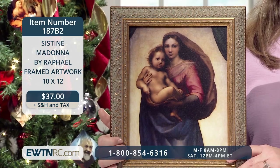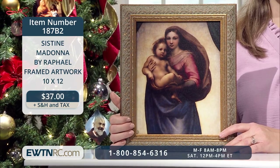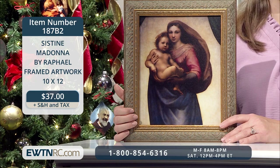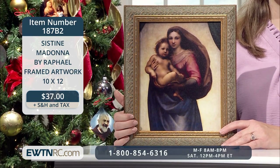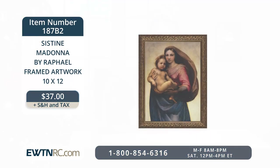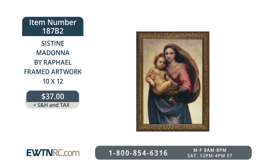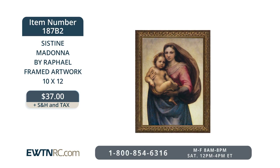When it was first installed in the church, the painting was directly opposite the crucifix. Raphael depicted mother and child with worried faces, contemplating Christ's future suffering and death. Framed in a decorative gold, solid wood frame, the artwork measures 10 and a quarter inches wide by 12 and 3 eighths of an inch high by 1 inch deep. On the back is a sawtooth picture hanger. The Sistine Madonna by Raphael framed artwork, the 10 by 12 size, is item number 187B2 for $37.